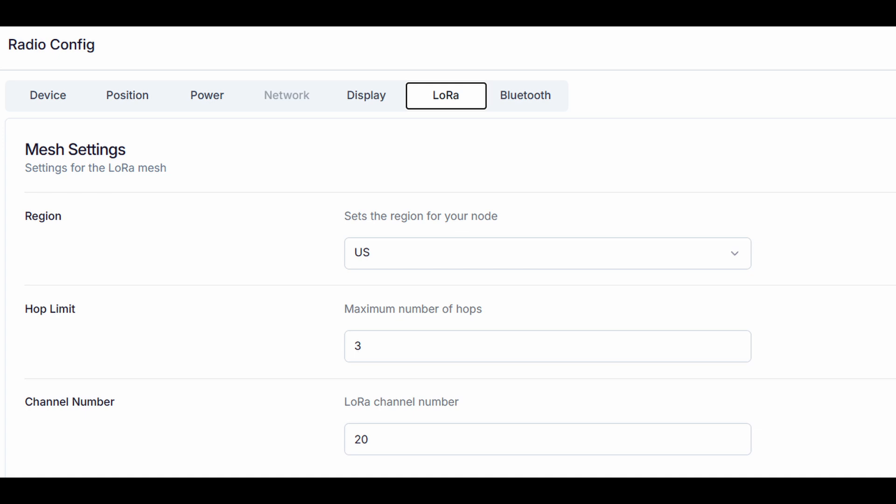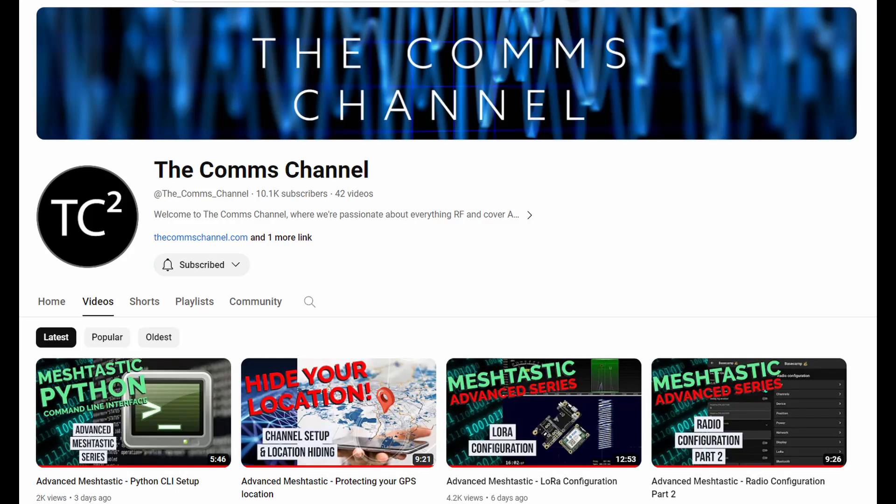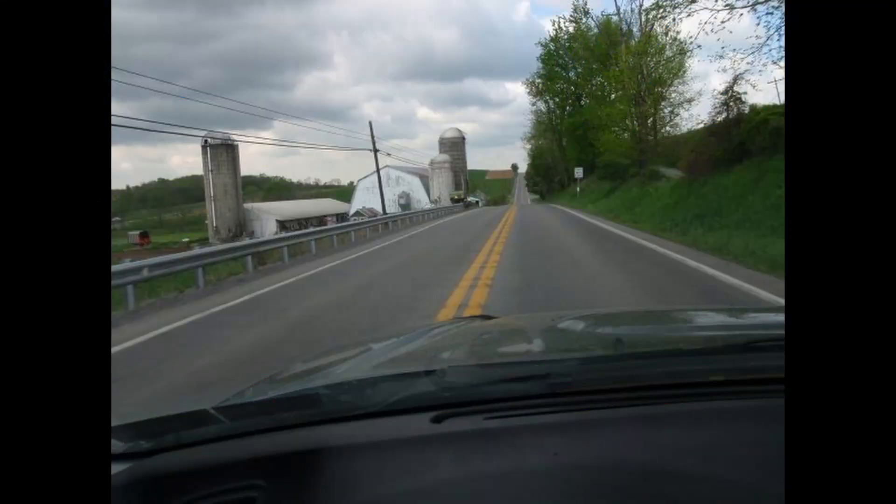The problem is that when you change the primary channel, it also changes the LoRa radio channel — which is actually a frequency channel. In the US, the default is channel 20; mine had changed to something like 57. I changed it back to 20, which is the default frequency, so now I should be able to see other users on the default channel. The Comms Channel on YouTube did a great video explaining this and I'll put a link to it.